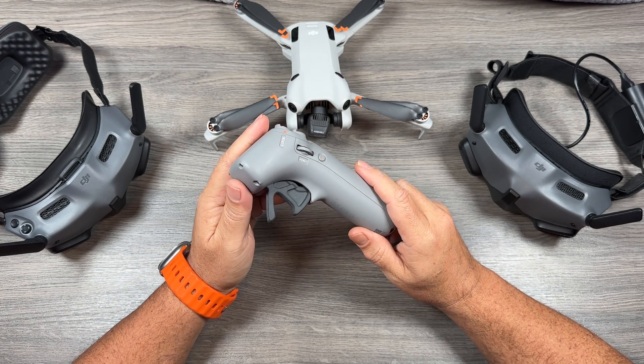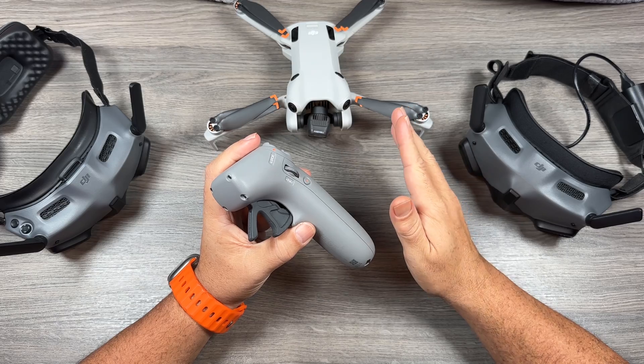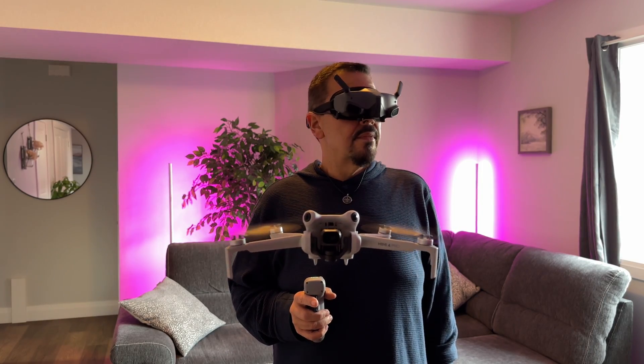Good day folks, Sean here from Air Photography. Today DJI released a firmware update for the Mini 4 Pro that makes it compatible with the goggles and the Motion 2 controller.